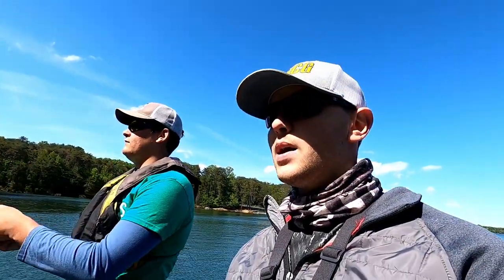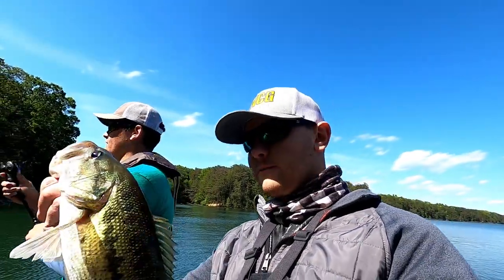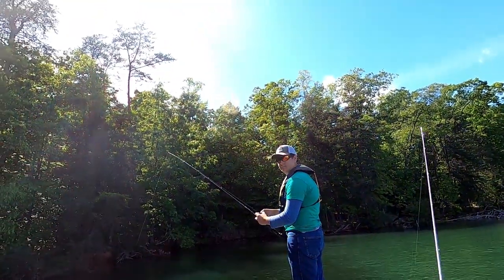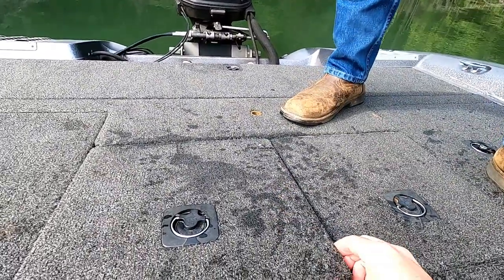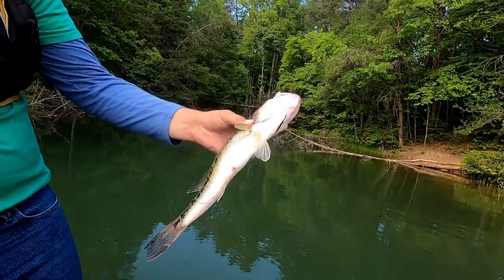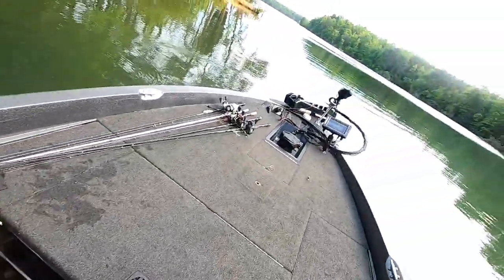It's been a challenging day out here. We've had a lot of short-striking fish and a lot of fish that just didn't want to commit to the bait. I think that cold front probably had something to do with that, but luckily we stayed persistent. We unfortunately missed a few fish but also caught a lot, so we're gonna try and make something happen here in the last little bit of the day. We had a good day anyway. I'm gonna say our five best are somewhere around nine or ten pounds. Let's see.